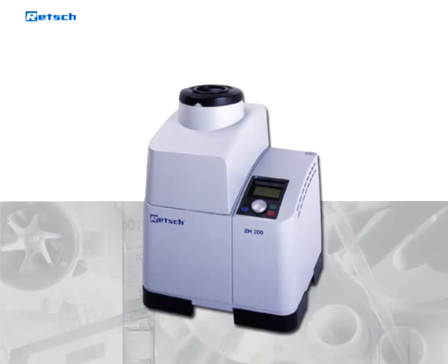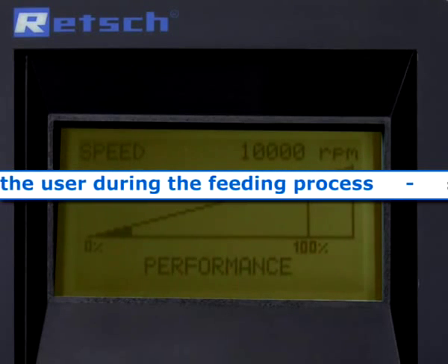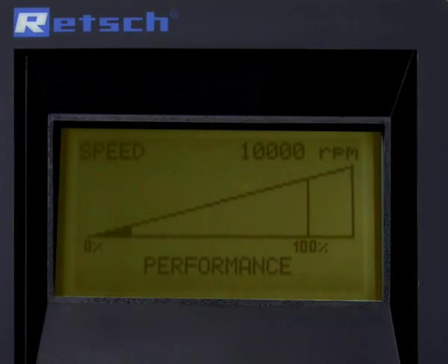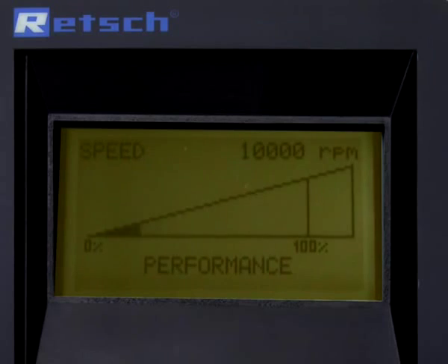The display, which always indicates the current performance status, assists the user during the feeding process and supports the full capabilities of the machine. The ZM200 is not simply cut out if slightly overloaded. Contrary to traditional centrifugal rotor mills, its power drive has the necessary torque reserves to avoid blocking of the rotor and ensure a regular test run.